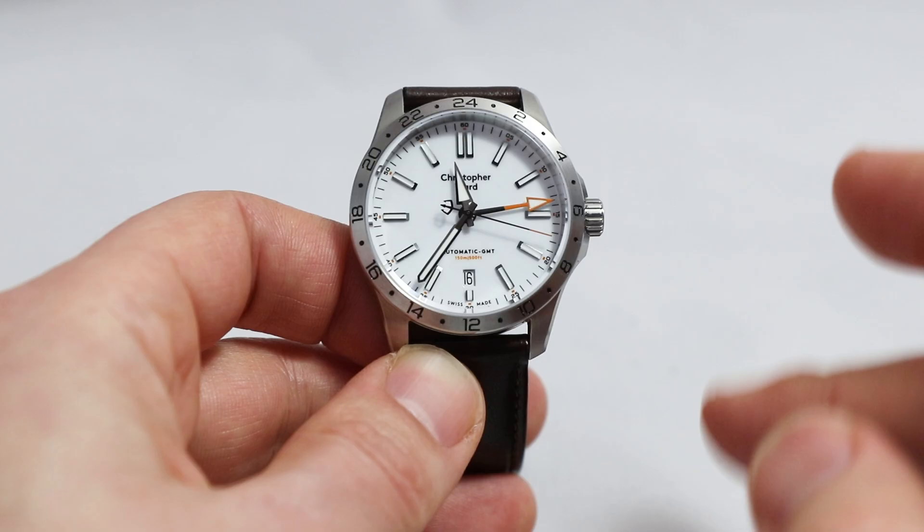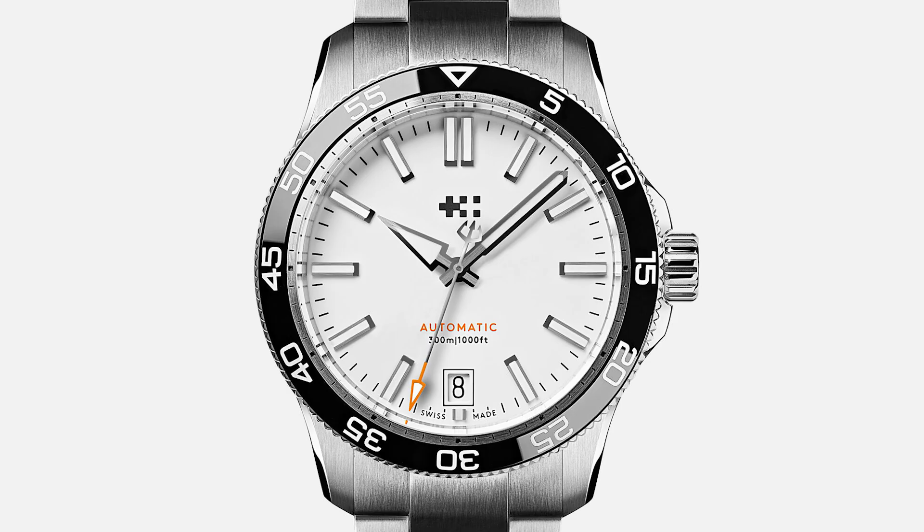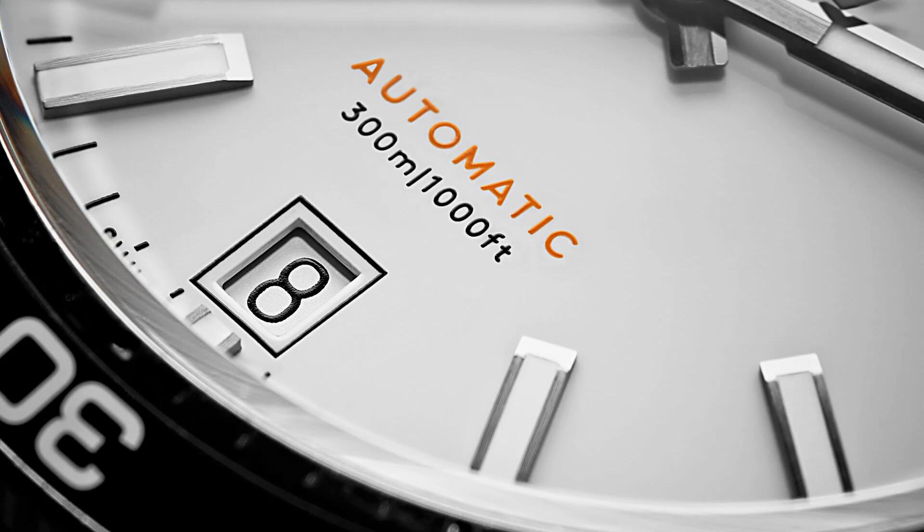The date at six is nicely balanced with the logo. You may wonder if the watch is legible with this white-on-white. When I handled the C63, I noticed it wasn't as legible as a blue or dark dial, but it works, because every white plane here wears a metal frame.